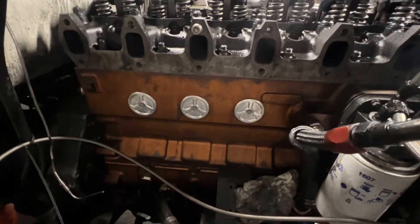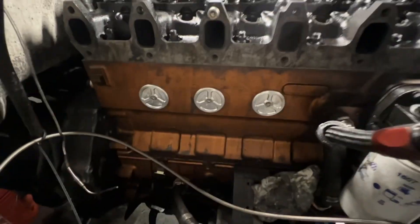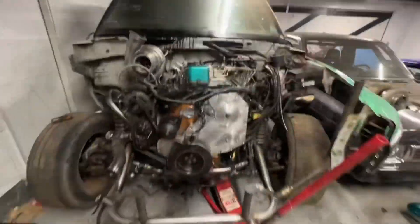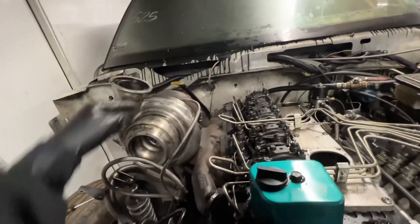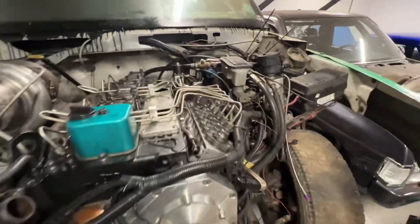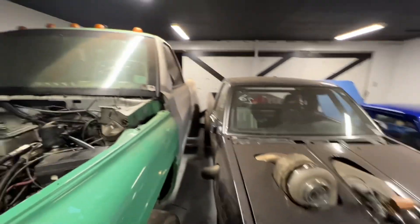Got some nice billet freeze plugs on the dirty greasy old block — don't want them blowing out and causing a wreck. Got the one in the front too. Threw the S467 back on just so the oil lines weren't spraying everywhere. Got the return lines and injector lines on loose so I can bleed them. Put oil in it, battery charger on — time to fire this thing up.